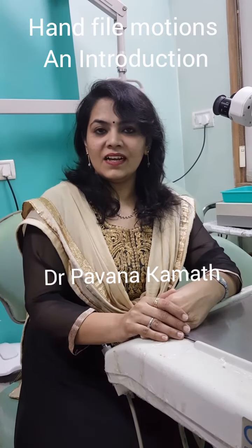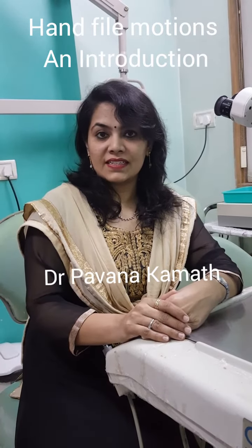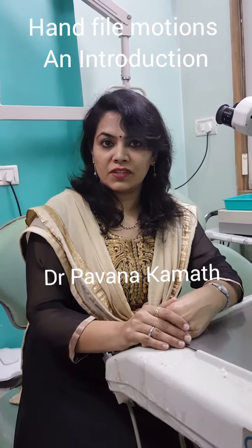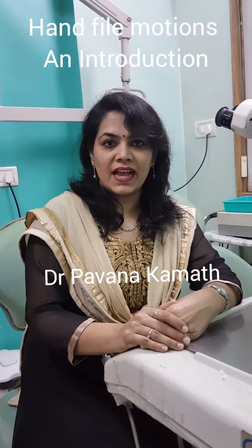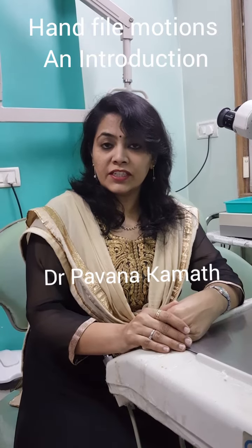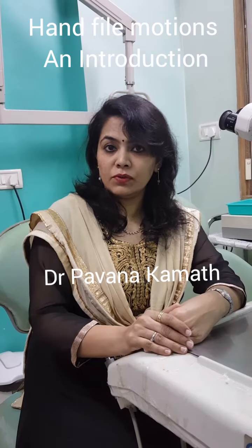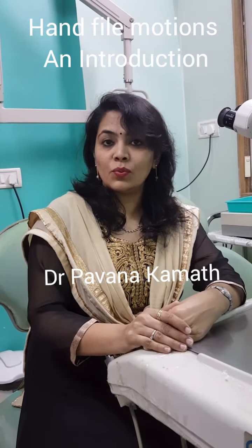Hello everyone. In our previous video we discussed the importance of glide path and how to establish the glide path using basic hand files. In today's video we should have a look at the manual motions that we use with the hand files to establish the glide path.